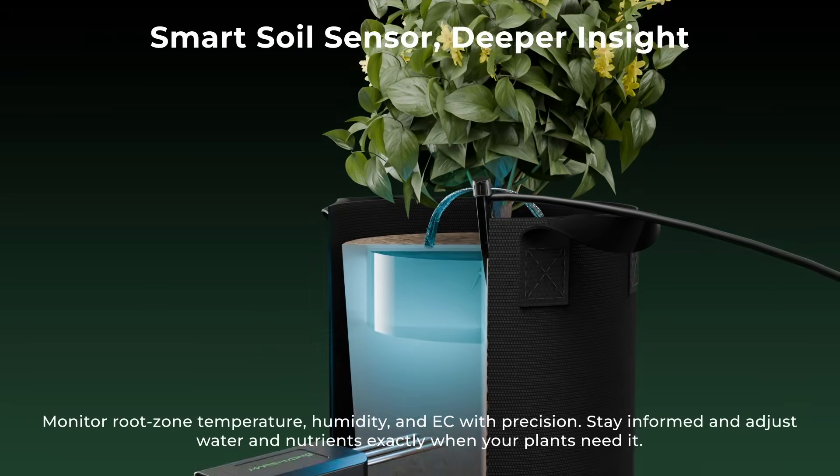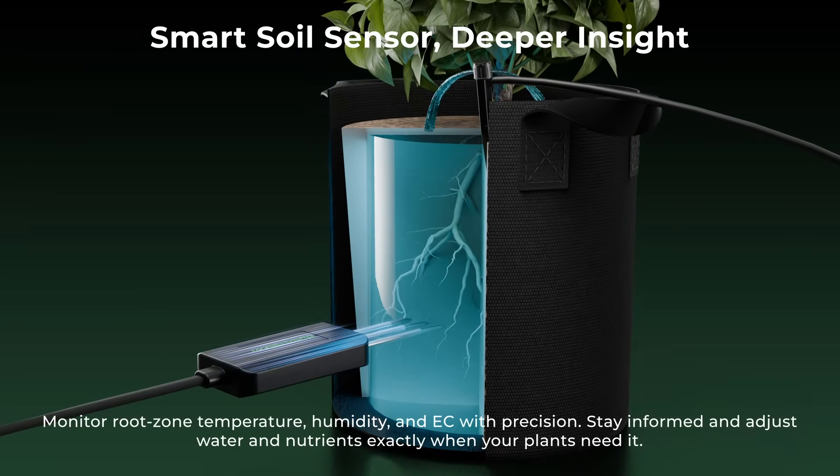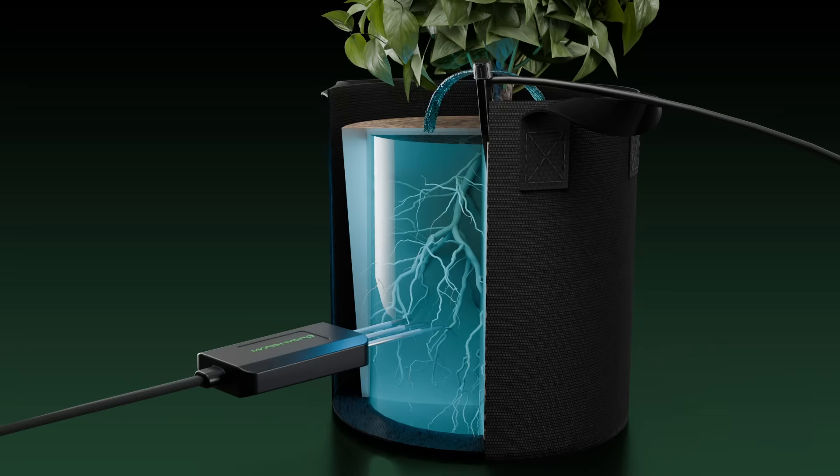Monitor root zone temperature, humidity, and EC with precision. Stay informed and adjust water and nutrients exactly when your plants need it.